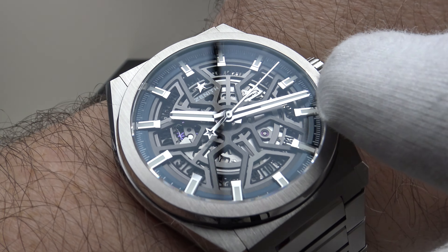Running at 28,800 vibrations per hour and 4 Hz gives a nice, characteristically smooth sweep to the second hand. Movements running at 3 Hz and 21,600 vph have a stutter or judder to the second hand which I dislike. I regard 4 Hz as the ideal compromise between power reserve and accuracy — increasing frequency improves accuracy but reduces power reserve. Four hertz gives chronometer-grade accuracy while maintaining a good 50-hour power reserve, making it the perfect balance.